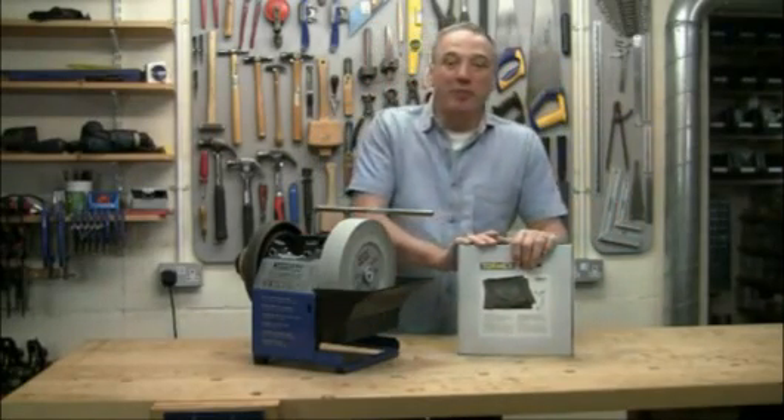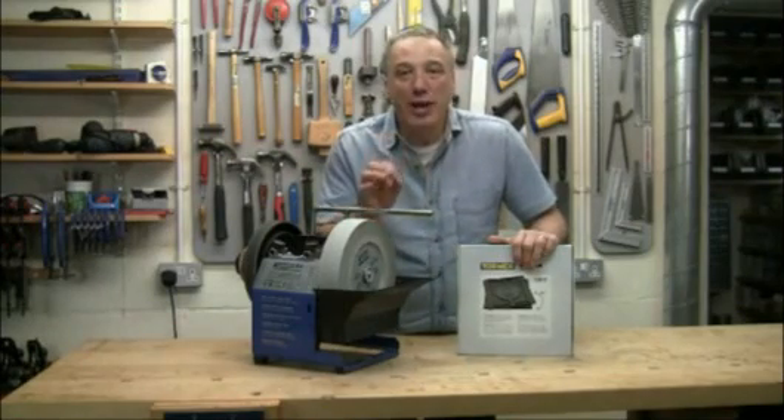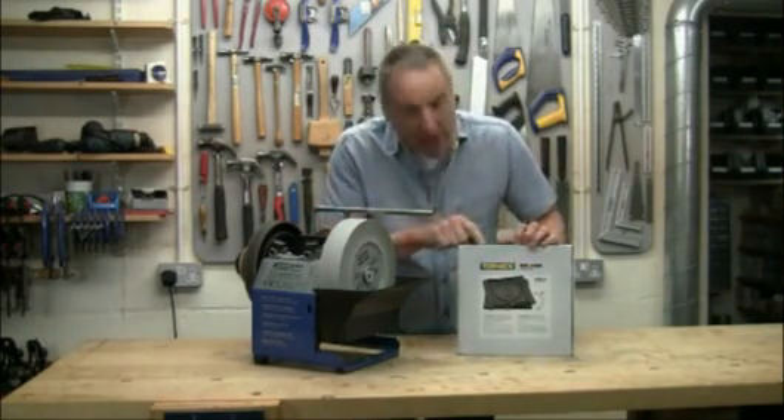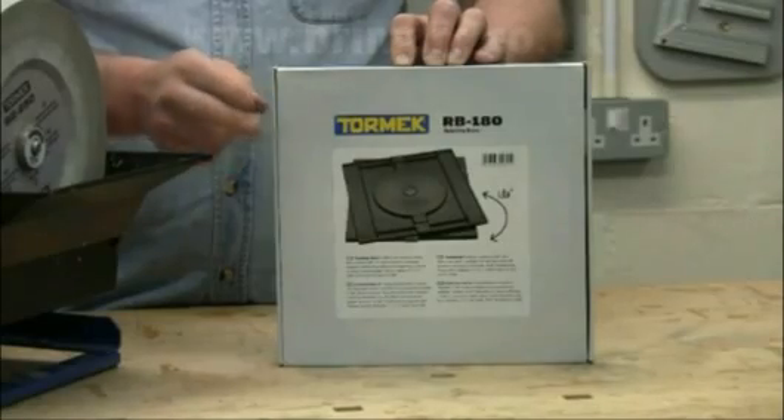Hello, I'm Al Holtham. I'm going to show you a really useful addition to the Tormec accessory range, the RB180 rotating base.